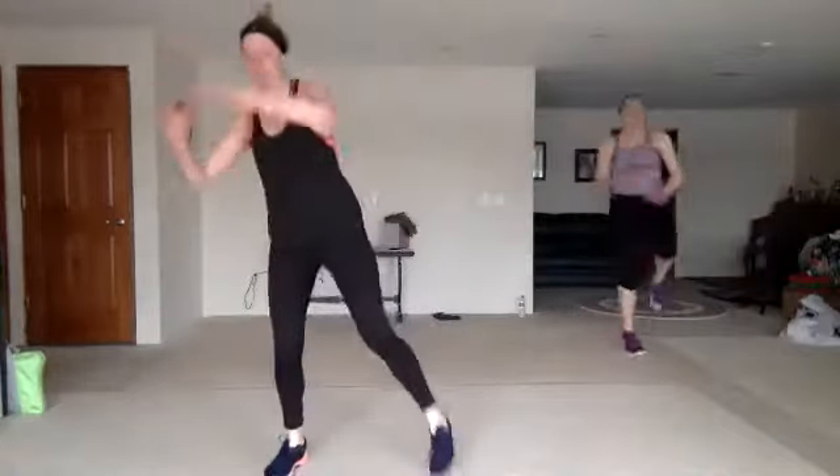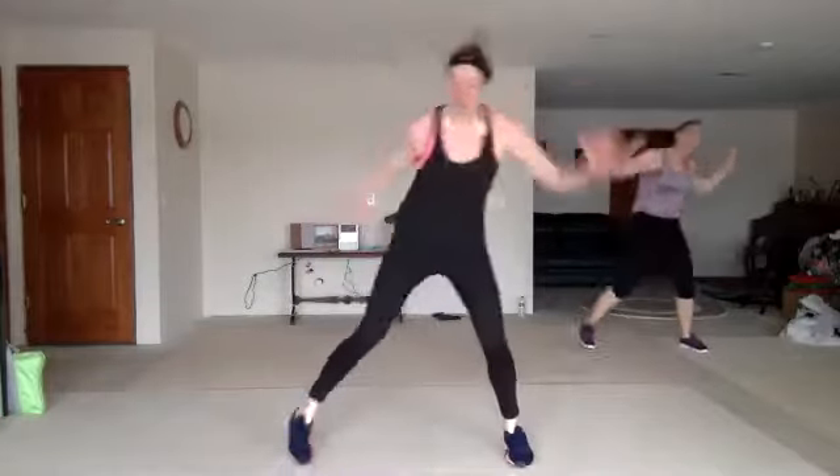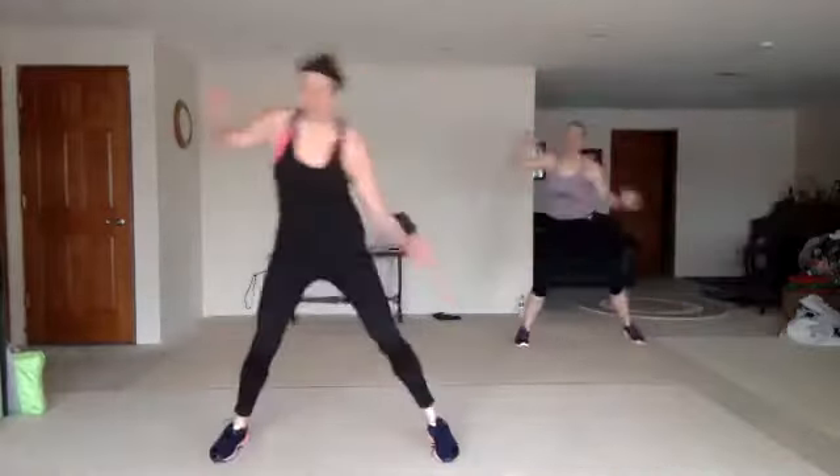One more time, come on. Step front push. Wheel uppercut. Double wheel. Double knees.